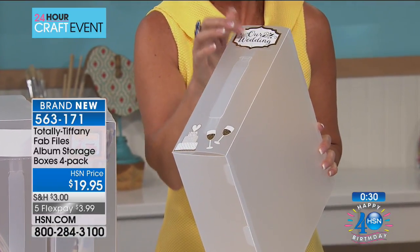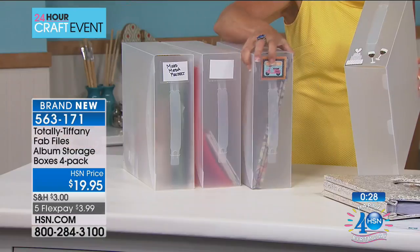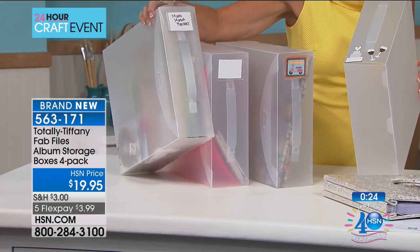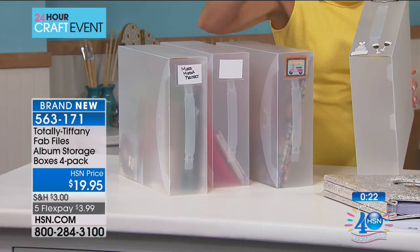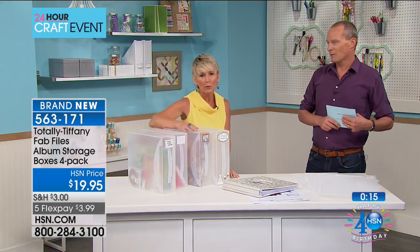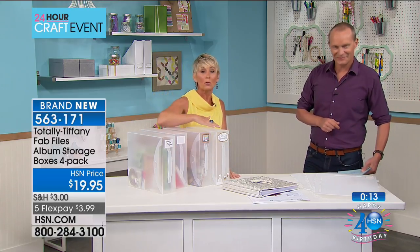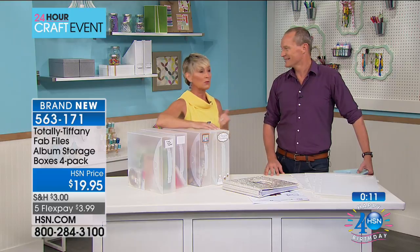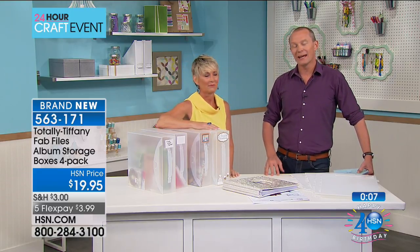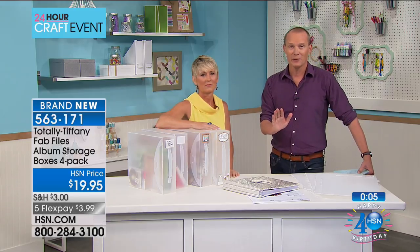You can do something simple and just write a label right on your box — super easy. These are just a must-have for your craft room. It's a great place to store a plethora of things, have them portable. It can go with you whether that's to a craft event or to the dining room table to work. Nice and organized, everything where you need it to be. $3.99 is your flex pay on this one.